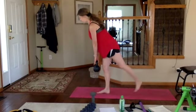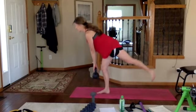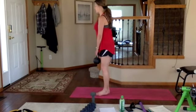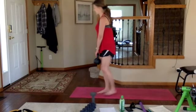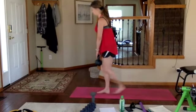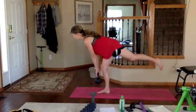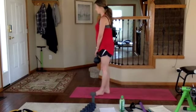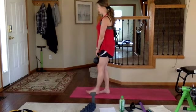Single-leg deadlift — heavy in your heel, shoulders down and back. Exhale down, inhale up. Exhale down, squeeze those glutes — don't let that foot touch the ground. If you get tired, ditch the weight. It should burn — that's correct. Halfway, just two more, stay with it. Exhale down with a flat back, inhale up — don't round those shoulders. Last one.